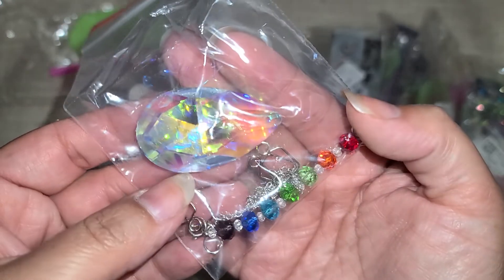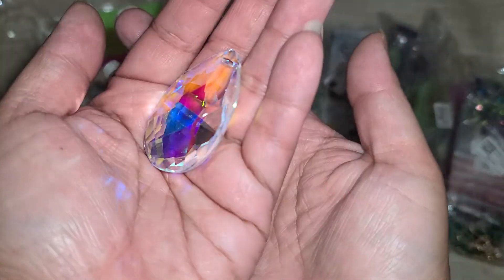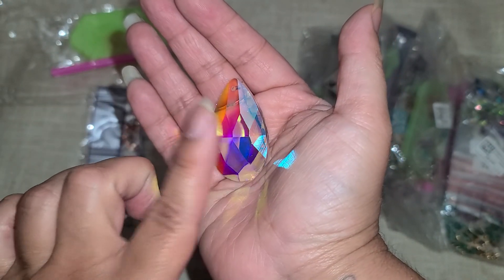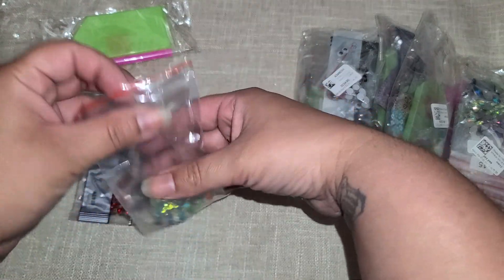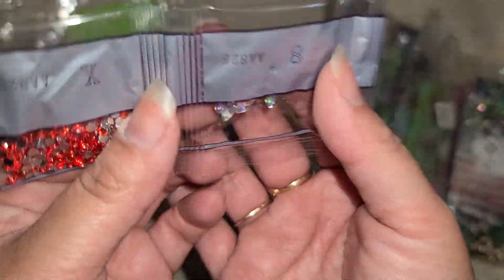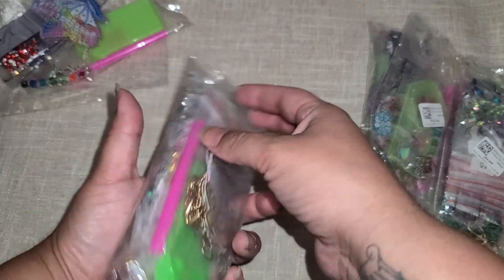This one is a sun catcher kit, so you can make it dangle from your window. This is already completed so you don't have to worry about that. It comes with the chain, and here is your big crystal — that's the sun catcher portion. This kit is well worth it just for this little bling right here, because it shines amazingly. And then here are the drill bits — these come in little rhinestones, and those are gonna be so beautiful.